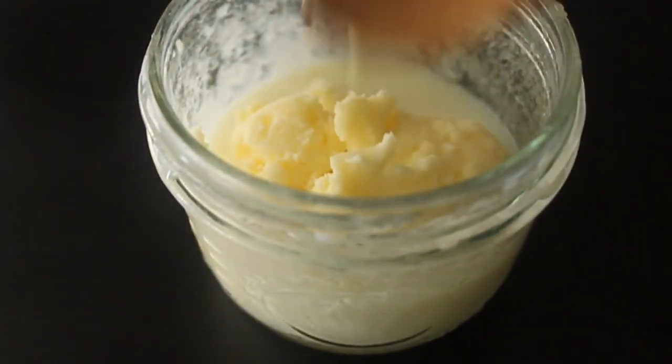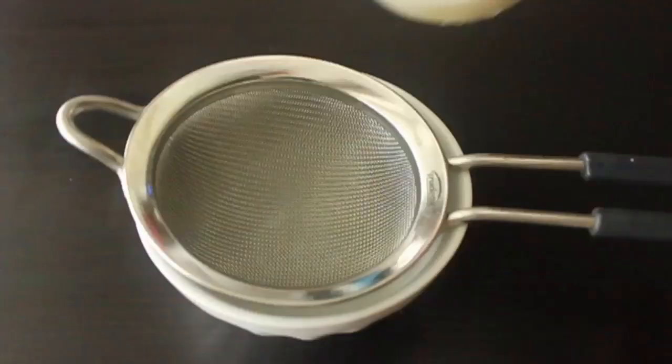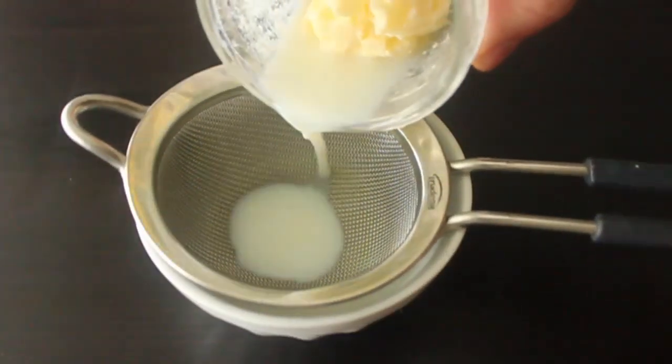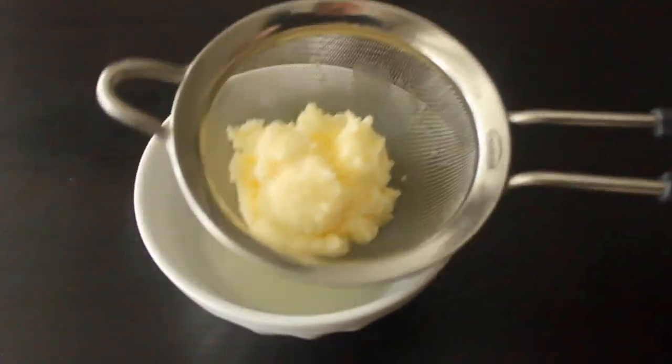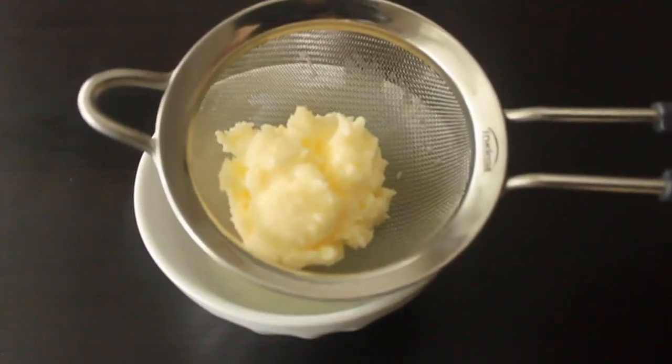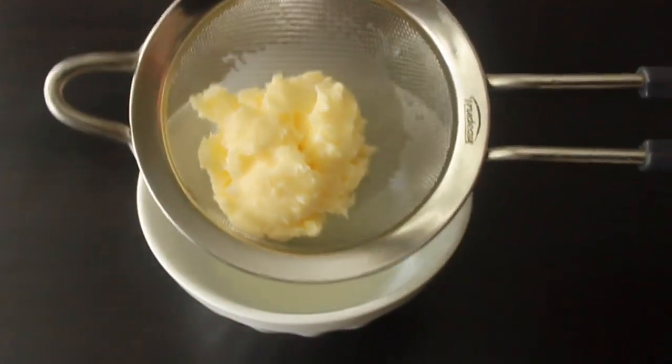I'm going to strain it, making sure I'm just left with the butter. I heard there's another step where you wash the butter in cold water, although I don't really quite understand what that would be for. So if you've done this and you know why I should wash the butter, let me know — I'm always looking to improve this process.